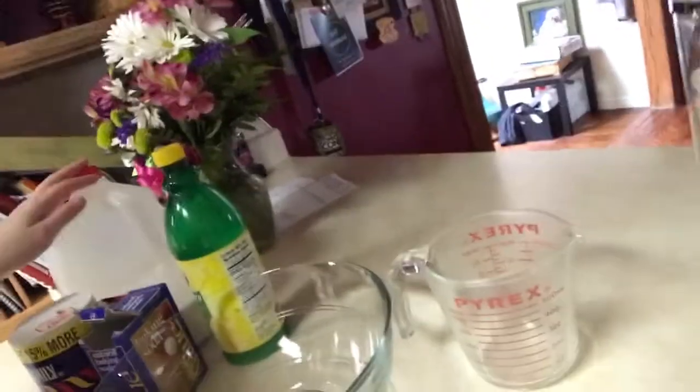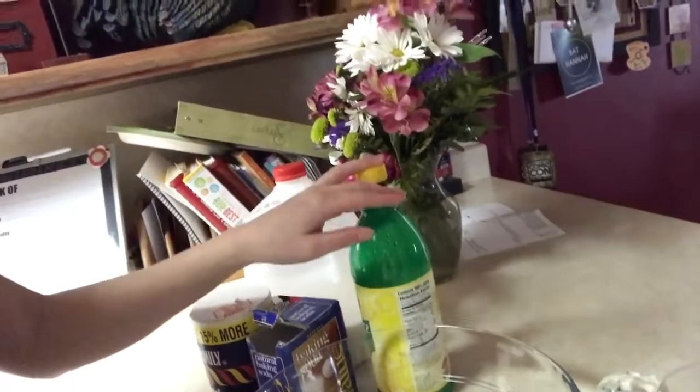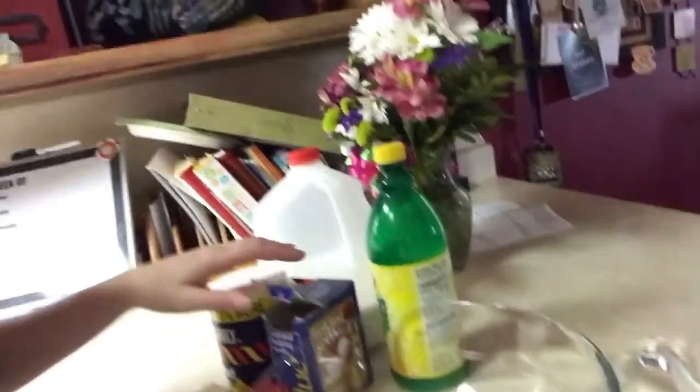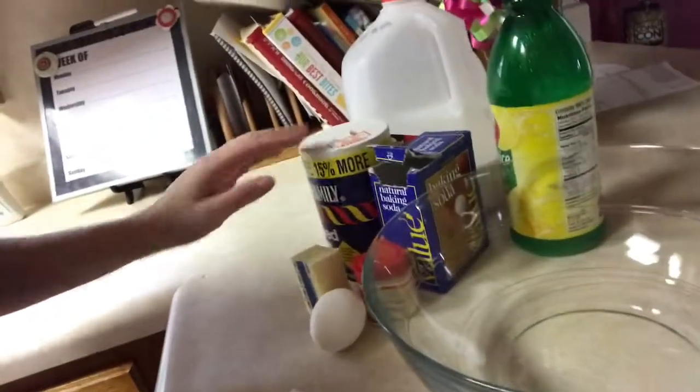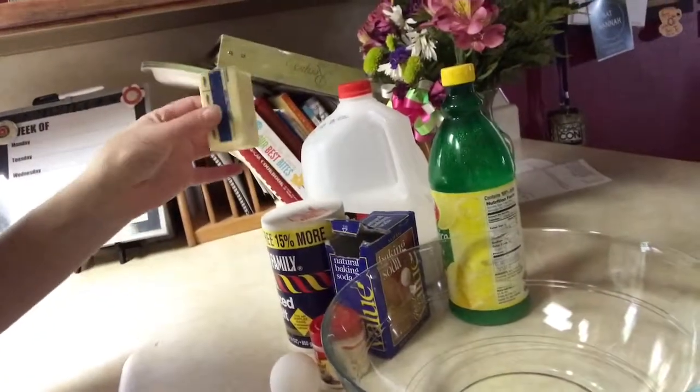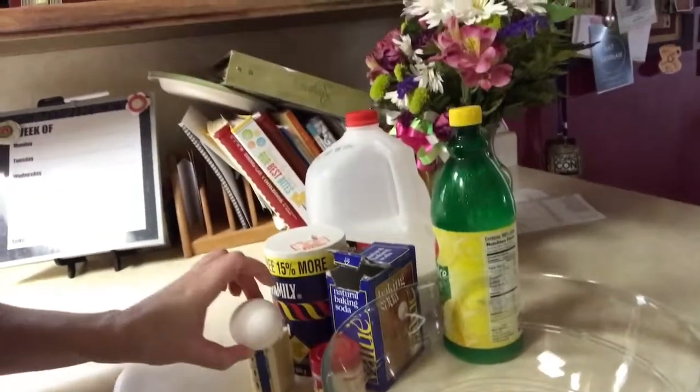To start off with you'll need just a few ingredients: flour, milk, lemon juice to make buttermilk — or you can just have buttermilk — baking soda, salt, cream of tartar, four tablespoons of butter, and an egg. So let's get started.